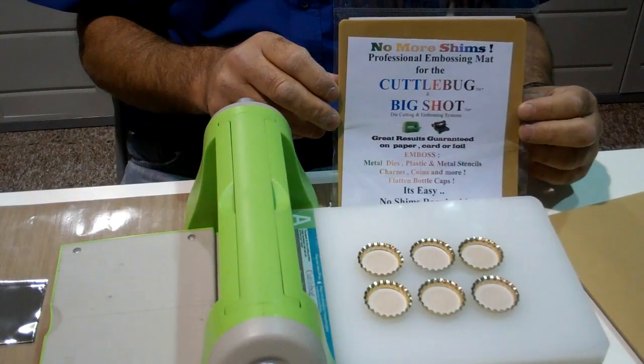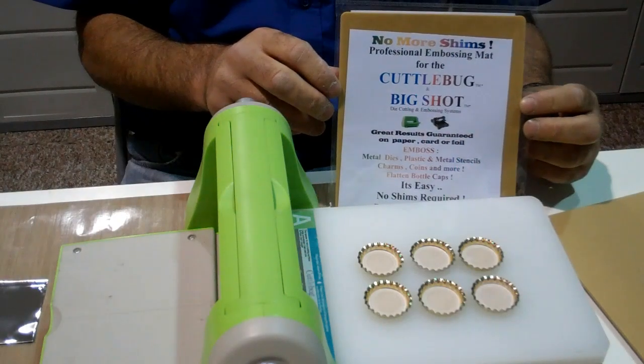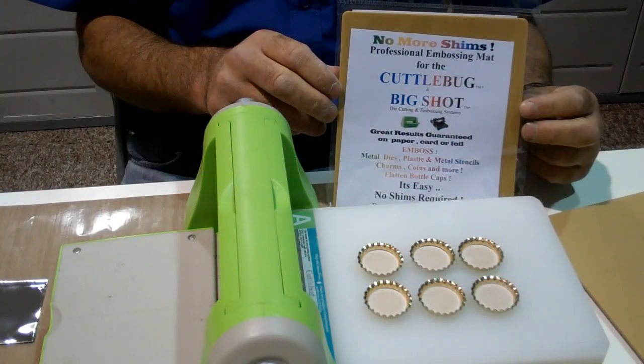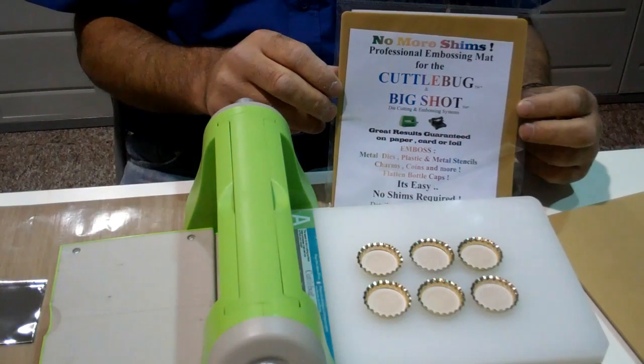Hello, I'm Gordon from Once Upon a Stamp. In this little video demonstration we are once again going to be looking at the No More Shims embossing mat. This time we are using the Cuttlebug machine and we are going to demonstrate how to flatten bottle caps.